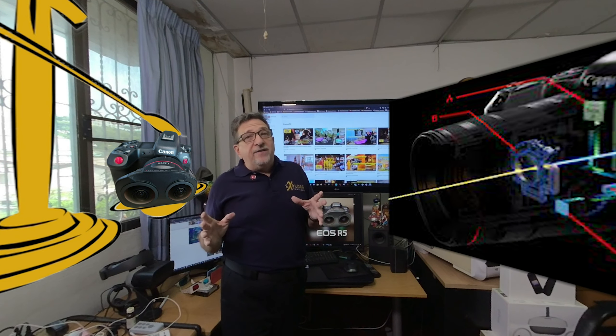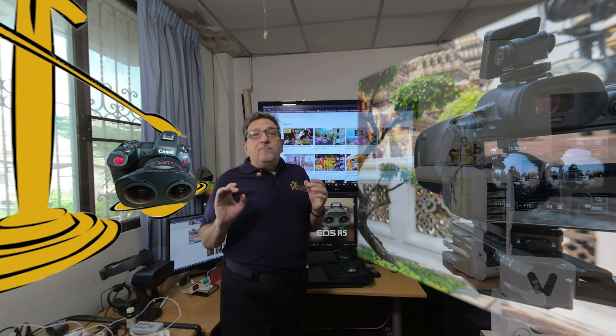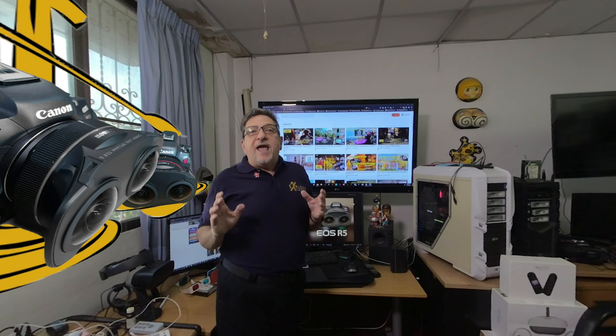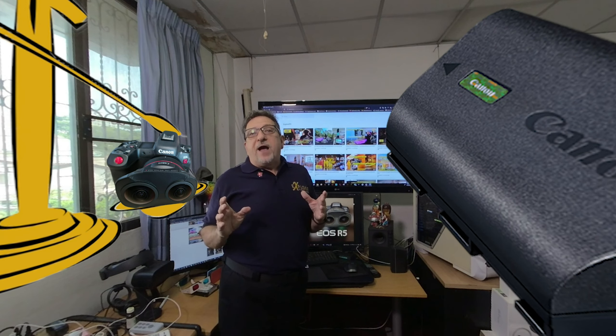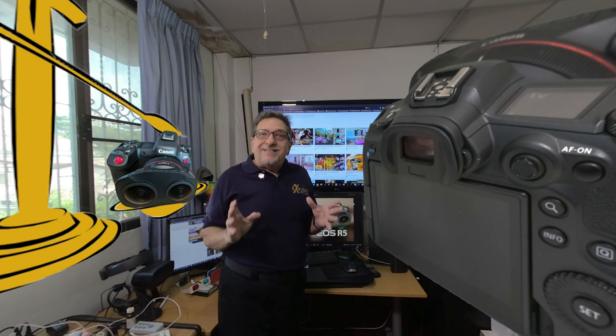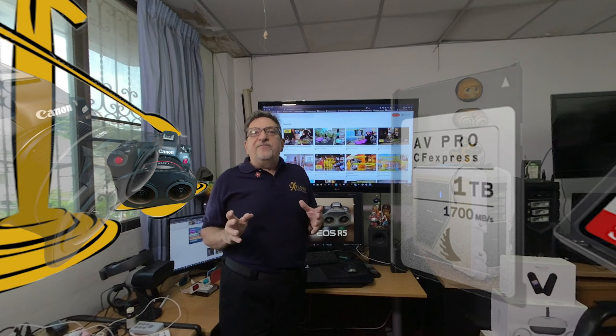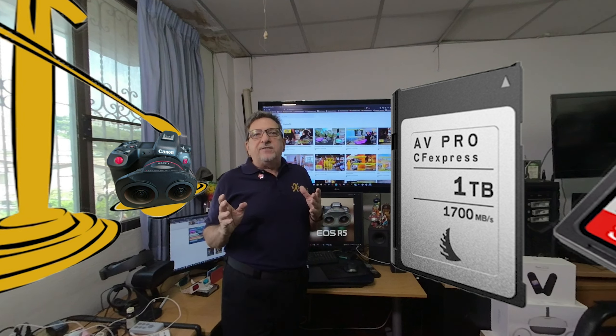Both the R5 and the R5C feature a 45-megapixel Dual Pixel AF CMOS sensor, which delivers 15 EV of dynamic range. They also have a 5.76-megapixel dot electronic viewfinder. The hand grips are identical, as are the woefully underpowered Canon batteries, unfortunately. Both have the same function buttons positioned in the exact same locations. On the R5C, each button has indicators in gray to denote the default function in stills mode and a white label alongside the video button.